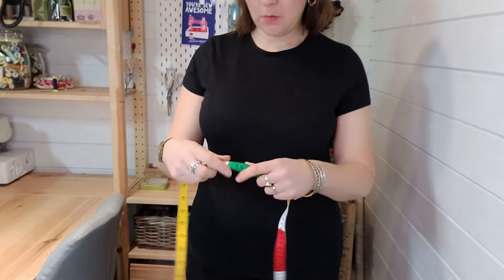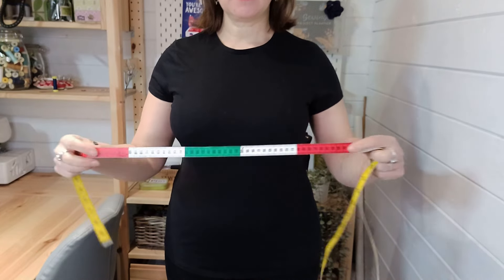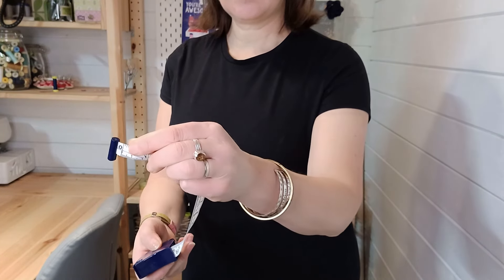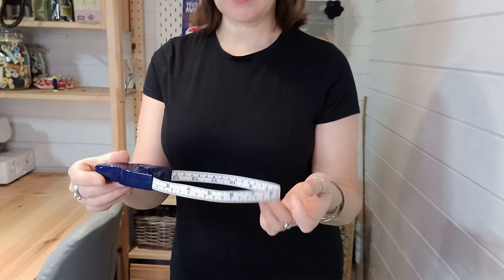The first thing you need to do is measure yourself. You'll need to measure your upper bust, your bust, your hips, and waist. Measurements in the pattern are in inches and centimeters. You can use a flexi tape measure, or I like the Hemline one which has a little plastic knob on the end so I can let go and read the measurement. The first measurement we're going to take is our high bust.